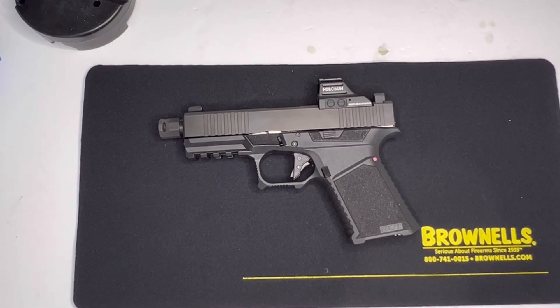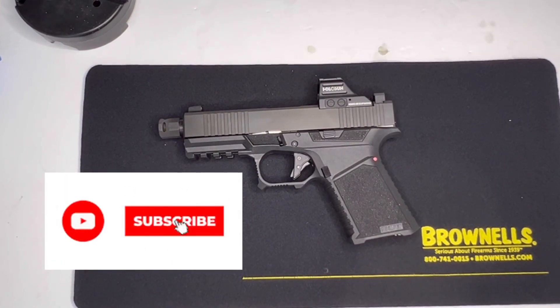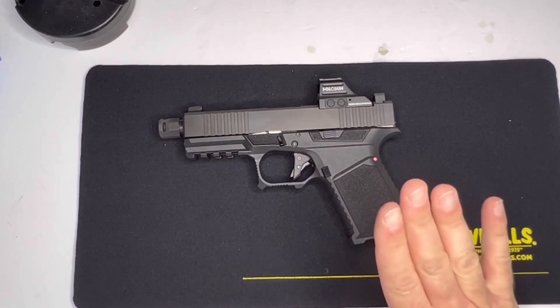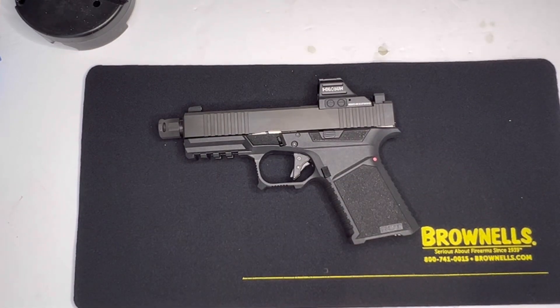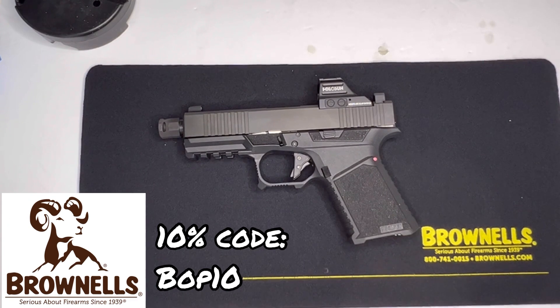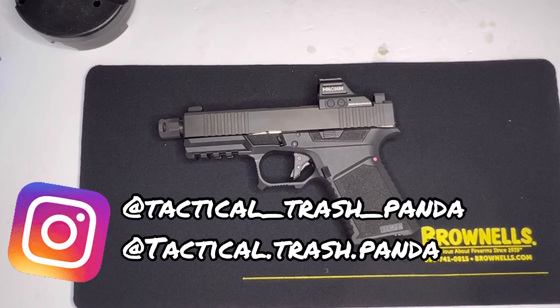Thanks for watching. If you like this video please give it a thumbs up, leave a comment, and if you're not subscribed already hit that subscribe button. You can purchase this frame along with the slide and everything else — except for the comp — from Brownells. You can use code BOP10 to get 10% off your purchase of $150 or more. I'll drop my Linktree in the description — you can find my affiliates and where to find me there.